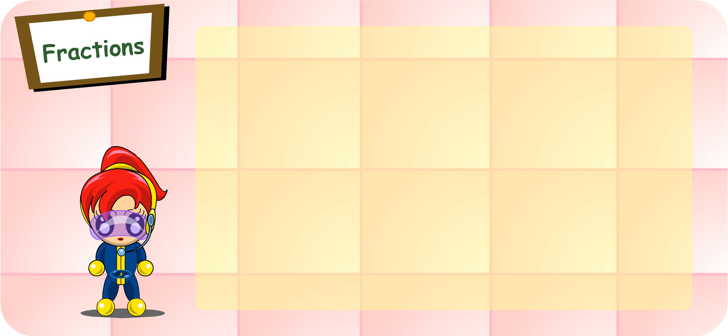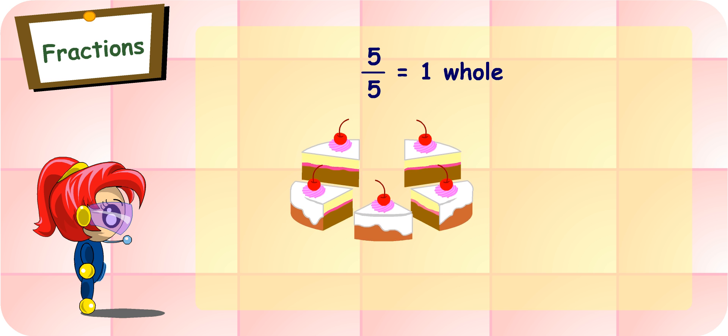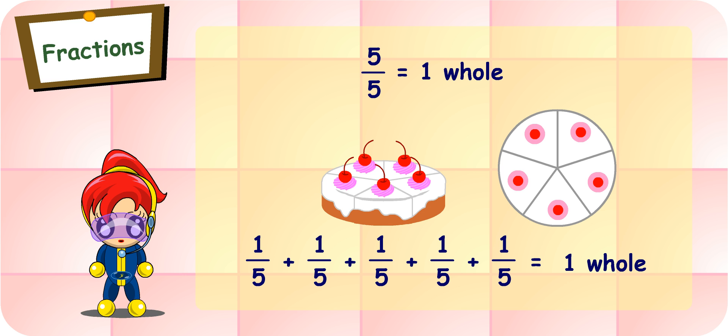So when both numbers are the same in a fraction, such as five-fifths, the fraction is equal to one whole? Yes, Turbo Girl. In five-fifths, the fraction represents five-fifths. When I put five one-fifths together, we get one whole.